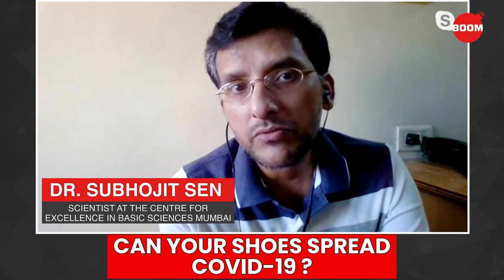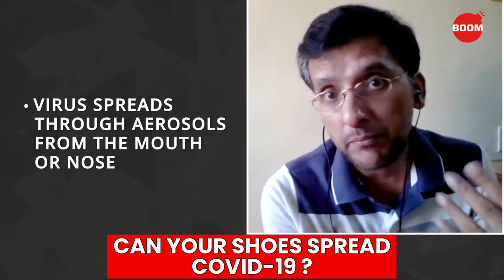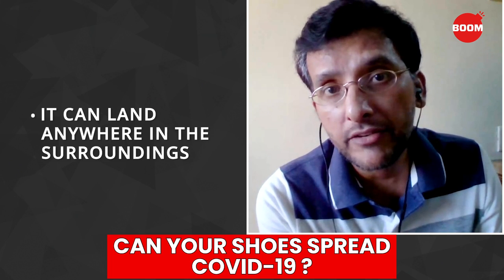The virus spreads by aerosols from the mouth and spitting, particularly spitting from the mouth. And when we talk loudly or when we sneeze loudly, the virus is going to land everywhere around us.